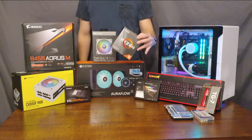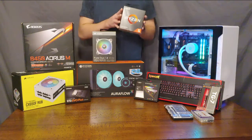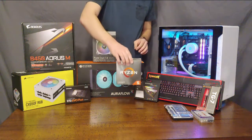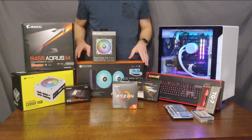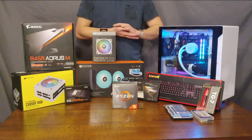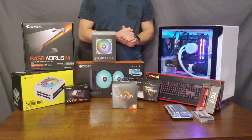Moving right along, we have our processor. This is an AMD Ryzen 5. It is an AM4 socket, which is exactly the socket this motherboard has — it's important that those match. This processor was chosen because it is a pretty solid gaming processor, as well as a very powerful processor for general workstation use, like video or photo editing or word processing, that sort of work.